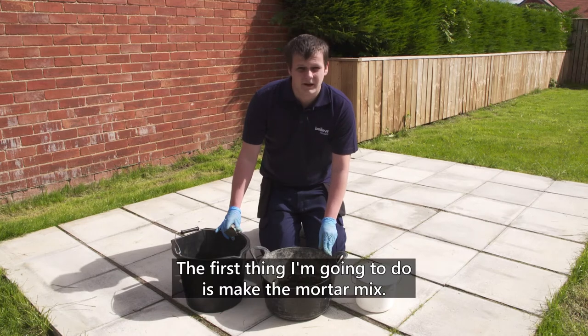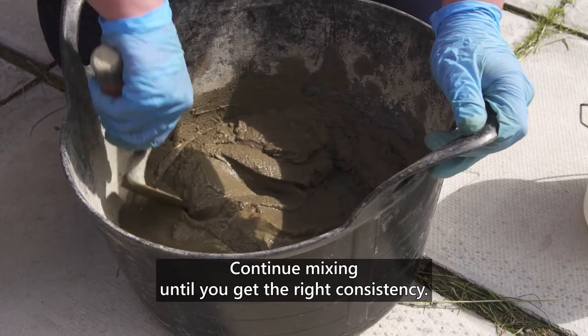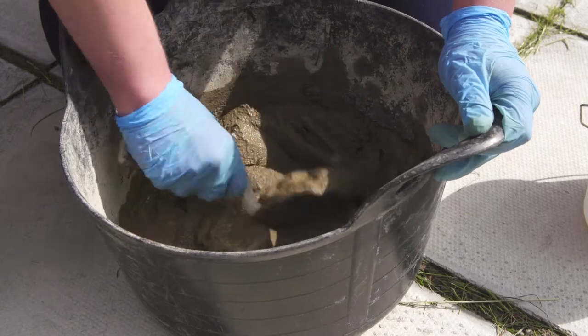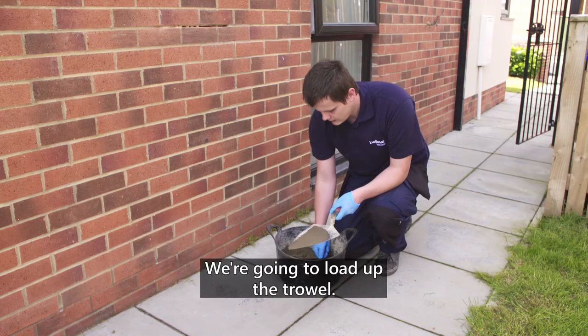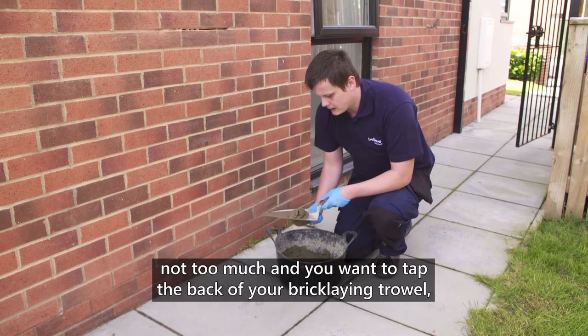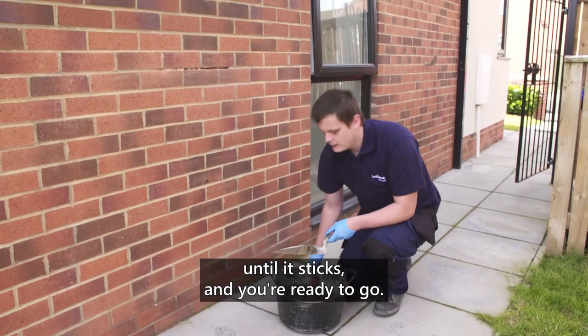The first thing I'm going to do is make my mortar mix. Continue mixing until you get the right consistency. Now we're going to load up the trowel. You want to just put a little bit on your pointing trowel, not too much, and you want to tap the back of your brick lane trowel so it sticks and you're ready to go.